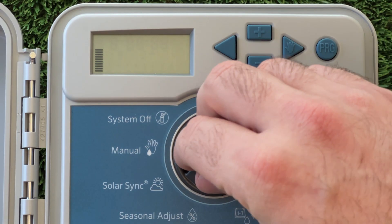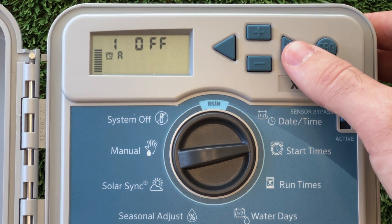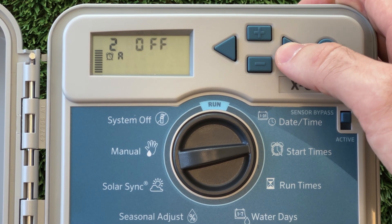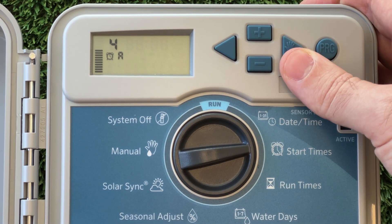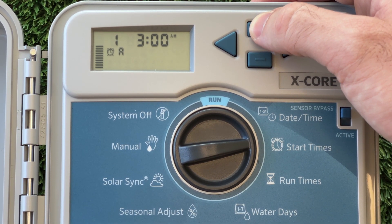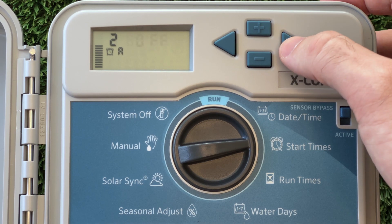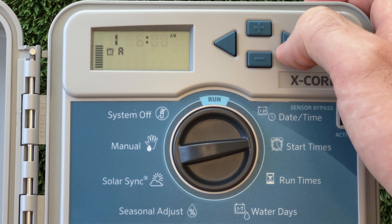Our next option is the start times feature. This feature lets us set the time of day we want our watering to come on. This is not the function where we program how long each station is watering for. This means if you only want to run your system once on your watering days, you should only set one start time. I'm setting this start time to begin at 6 AM, then checking to make sure all the other start times are still set to off.